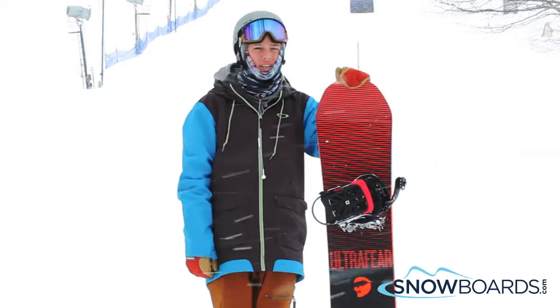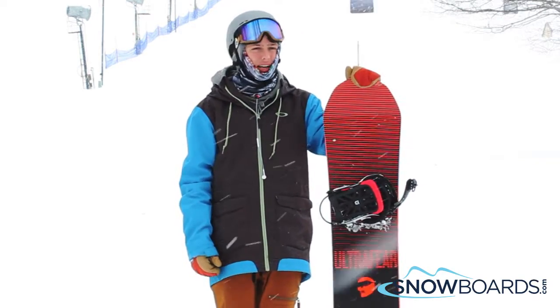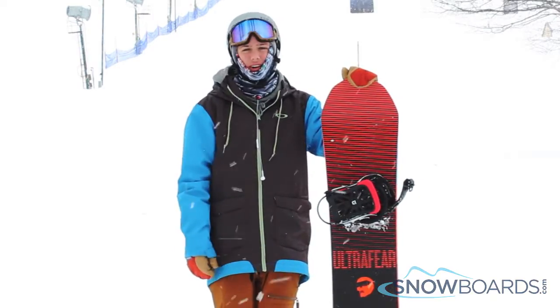It holds an edge awesome at slow speeds and at high speeds. It's super poppy for jumps and it's really buttery on rails. Overall, I give this board 5 out of 5 stars.